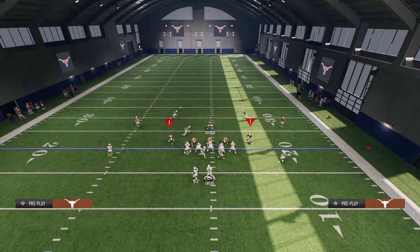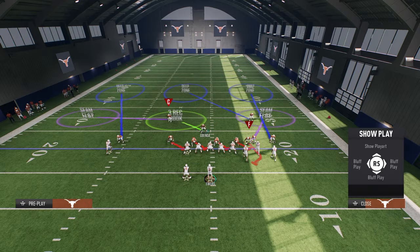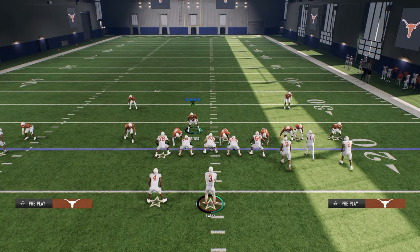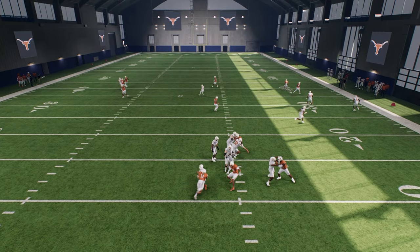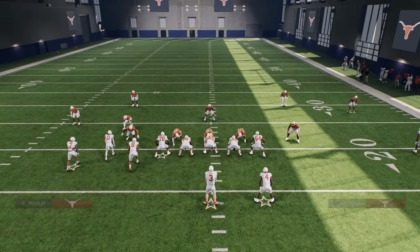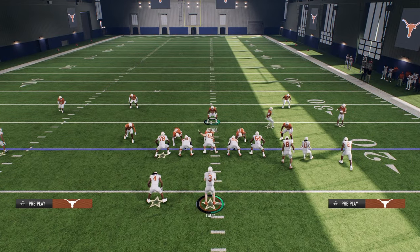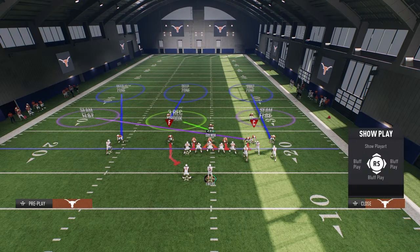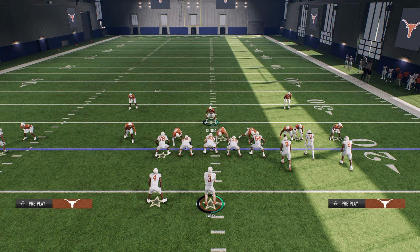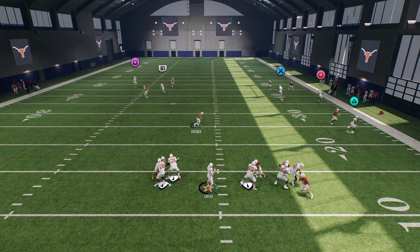Now let's say our opponent flipped their formation — all we would need to do is basically do the same thing, just flip our setup where we're crashing now to the right and drop this guy out. A lot of times this will still come through the A-gap; it's somewhat hash mark dependent. The cool part about this defense is you don't even have to necessarily change anything, as the nickel corner just kind of travels, so we just need to adjust his zone.